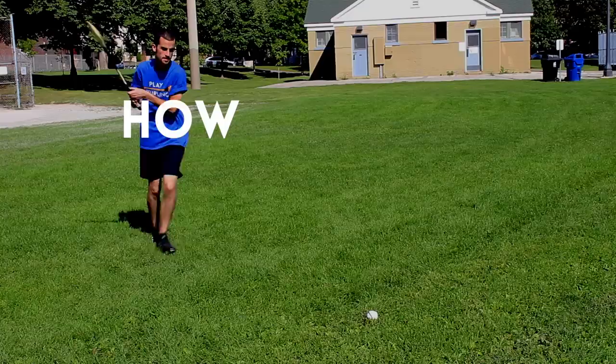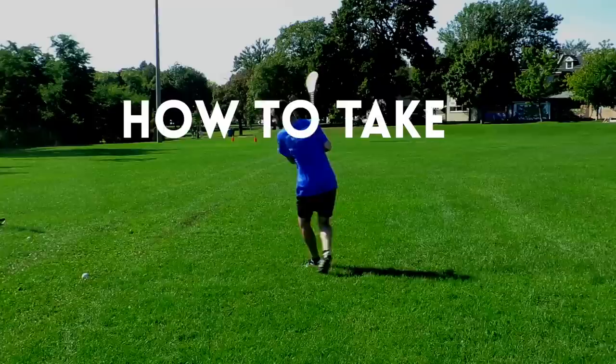Hey, I'm David from Play Hurdling and this is how you take a sideline cut. The sideline cut is performed when the ball goes out of bounds from the sideline, which seems pretty obvious.